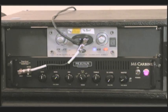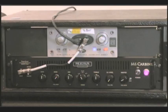My amp of choice is an M6 Carbine. I love it for many reasons. It's extremely versatile, and being sort of a Nashville guy professionally, there are a lot of tones I've got to do coming out of the same amp on the same gig. The Carbine fills that huge void between amps that are high tech and modern and clean sounding, and more old school traditional sounding tube amps. Mesa has done a wonderful job making the preamp sound really warm and vintage and full of personality, and the power section tight and modern.